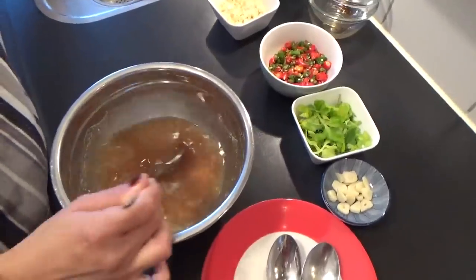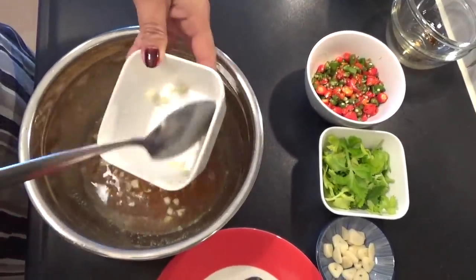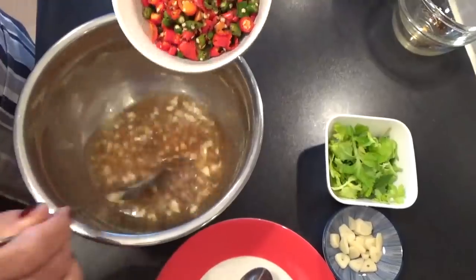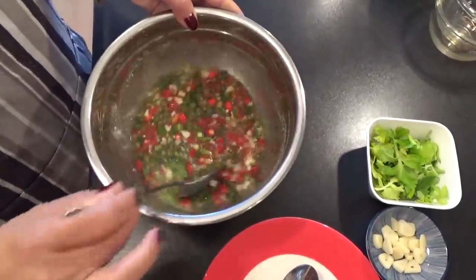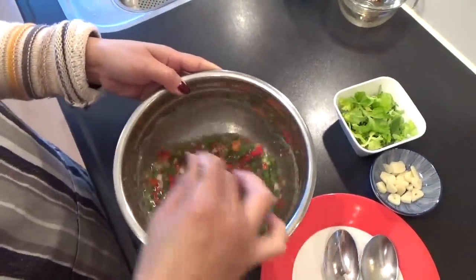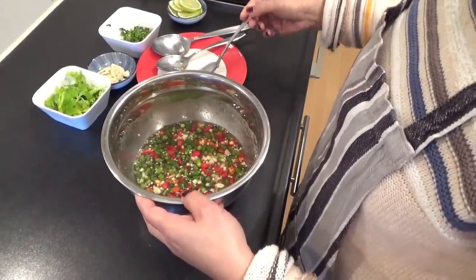Limon. Saal, knoflook — veel vandaag. Vanavond stinkt. En peper, ook veel vandaag. Yummy. Goed, goed, alles goed roeren, mix alles in. En ik ga even proeven met deze lape.